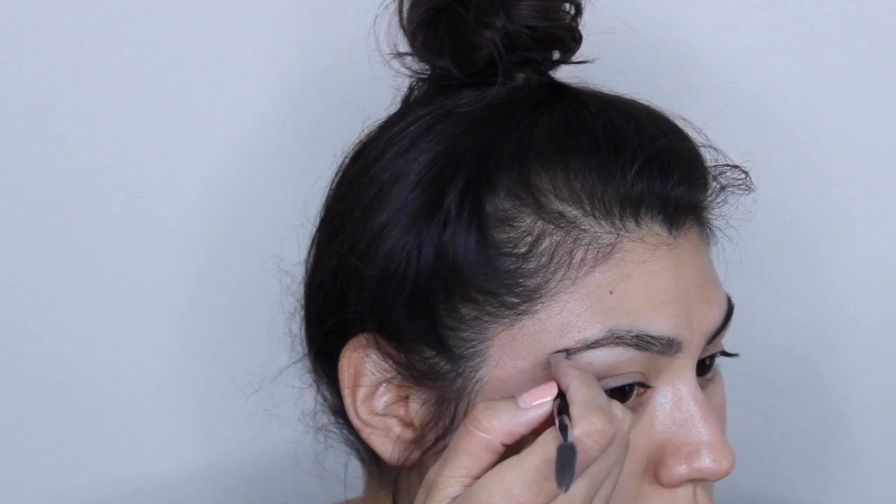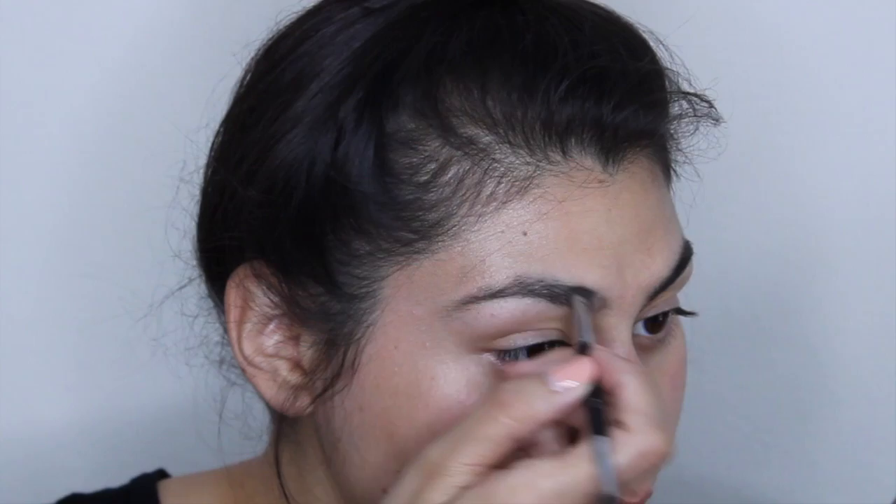So as you can see, that's already the underside done. Now I'm going to start filling in the top — small hair-like motions, just like before.